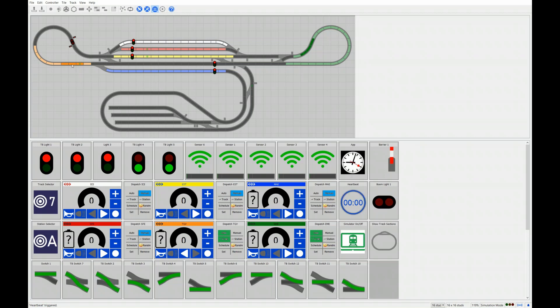Now we could get the TGV, shown in orange, into the main train station on track 4. We could select track 4 and hit the track selector, or we simply use the station selector. Station A is the main train station in this case, so if we tell the TGV to go there, it automatically selects the track and drives into the station.